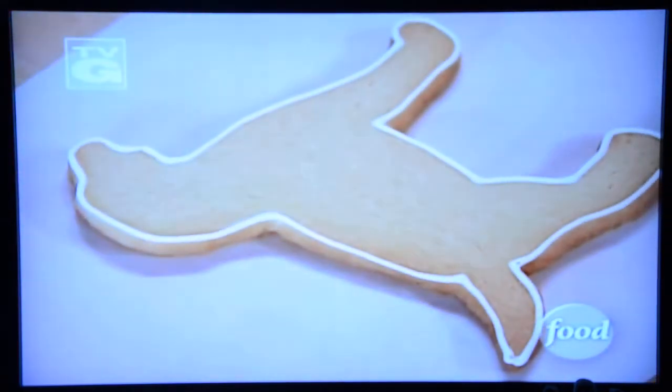I'm getting a cookie class from my friend Patti Page. She's made these adorable cookies — they're dog cookies, they're so great. And she's going to show me how to ice them.